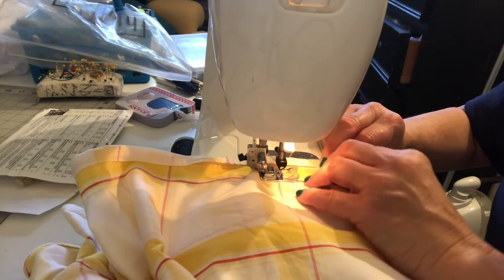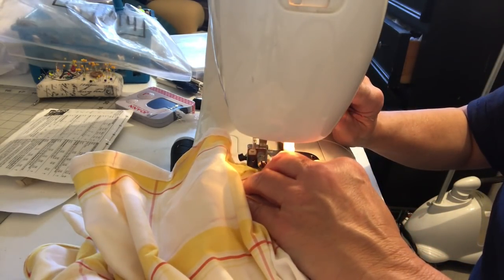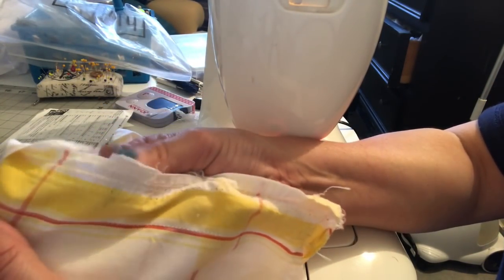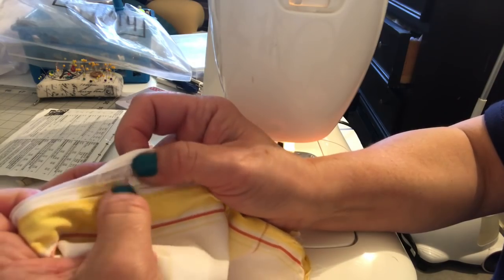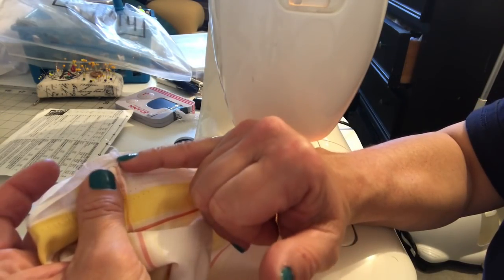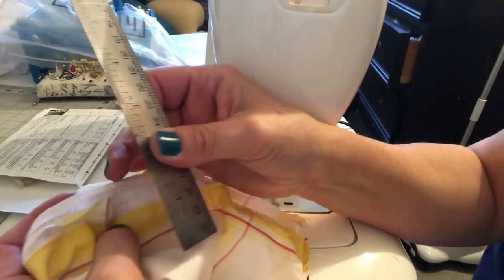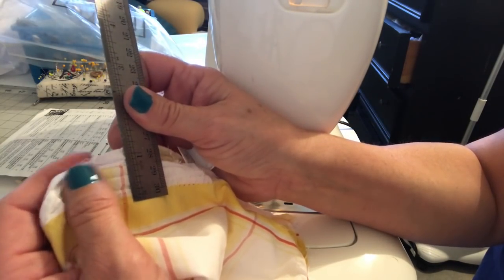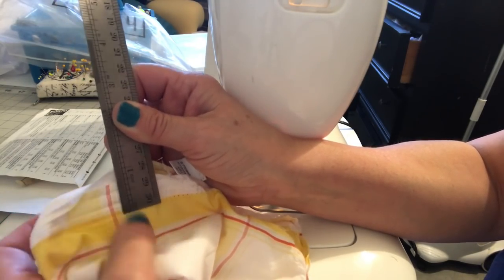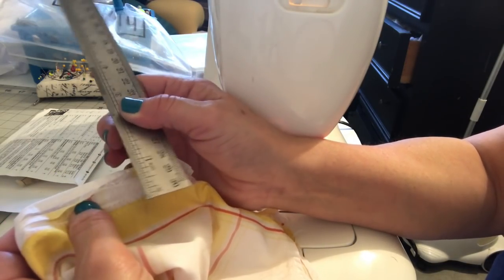Once this is done you're going to have to trim off the sides, but measure from the original stitching to the edges. This one was an inch and an eighth on the back fabric and three quarters on the front fabric. So when I go to cut it I have to make sure I keep those measurements so that the flat felled seam looks the same.